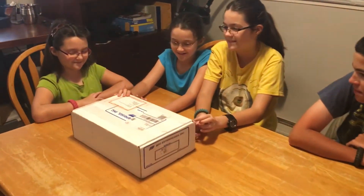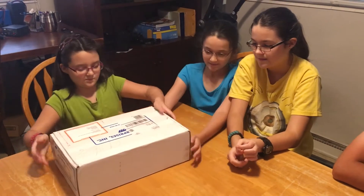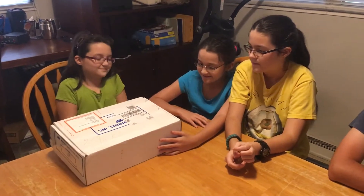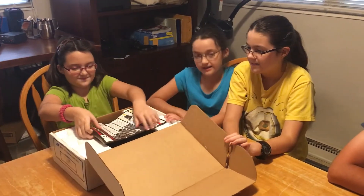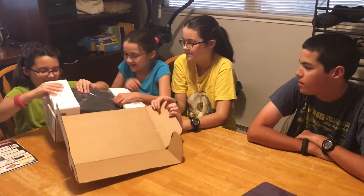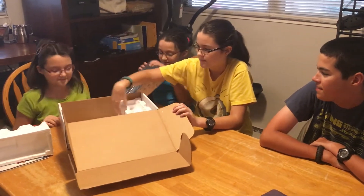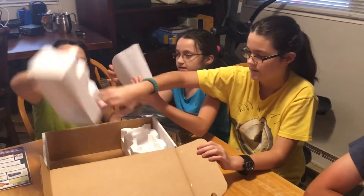Today we are going to — at least be starting, because it's kind of a big project — be building this MFJ model number 941EK. It is a kit for an MFJ tuner, and now we're going to take it out. It's got a catalog and it's got the stuff with all the parts in it. And the instructions — it won't appear to be easy.